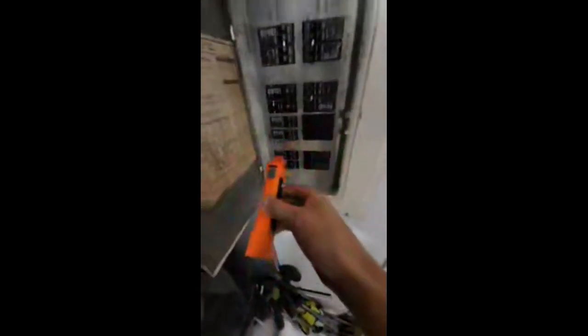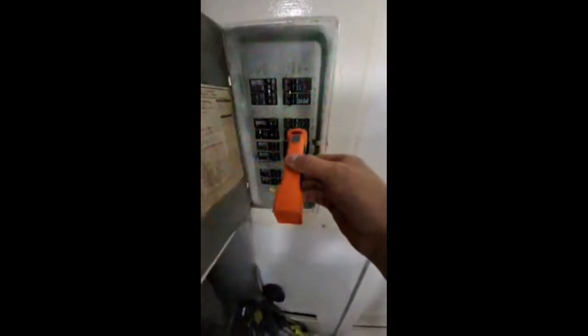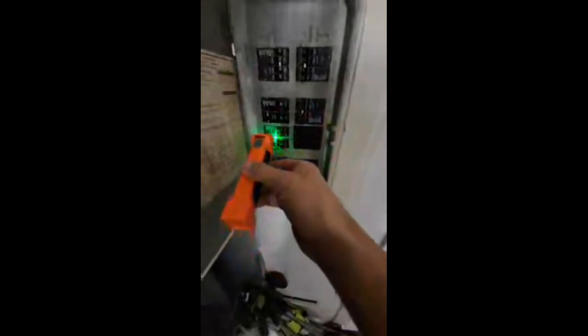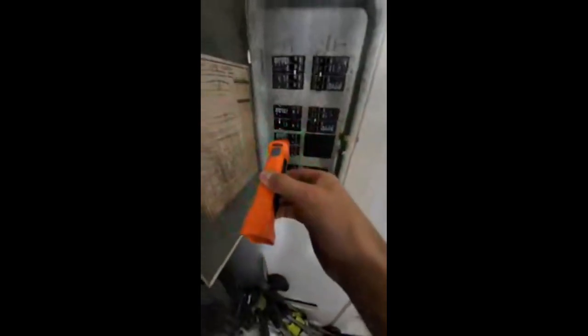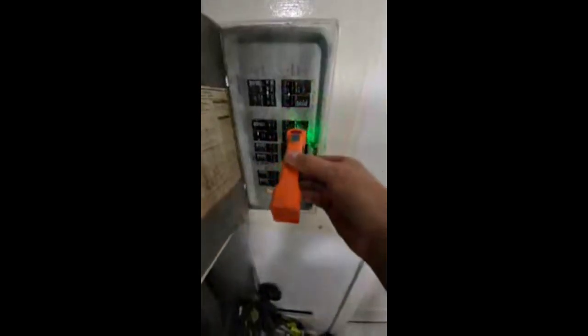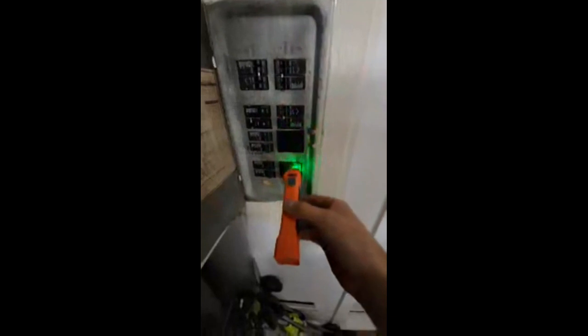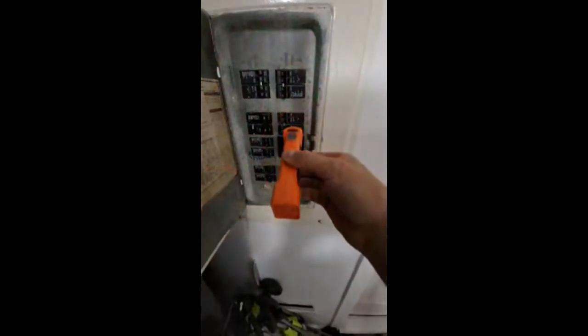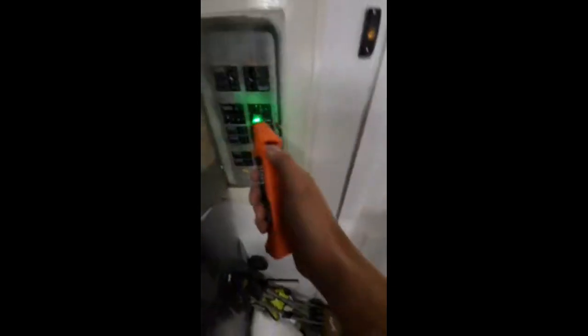We'll go to the Klein — get a lot more beeps. I know it's this breaker so I'm holding it here trying to make it find it, but it won't do it. I don't know why it thinks it's that breaker because it's not that breaker. Okay, we got a positive there. It's starting to find it now, but I don't know what to trust anymore.